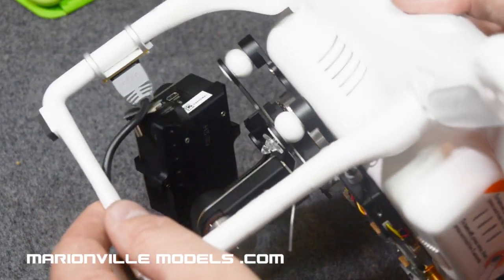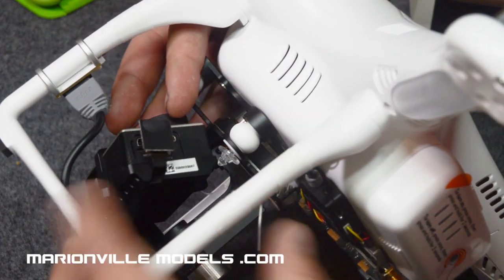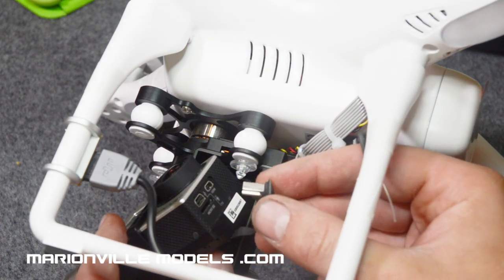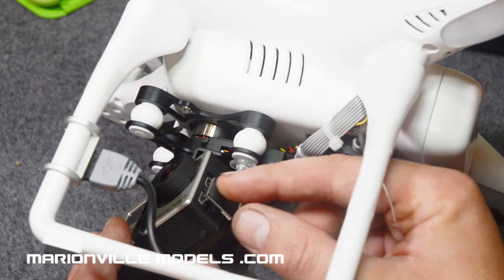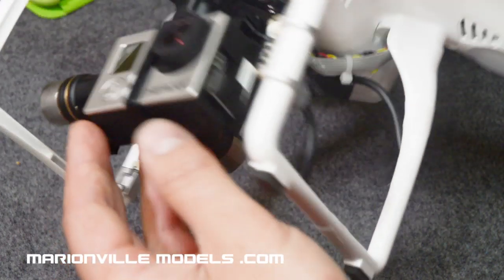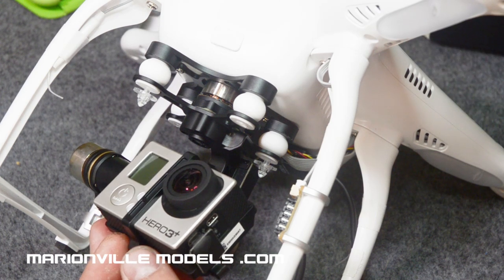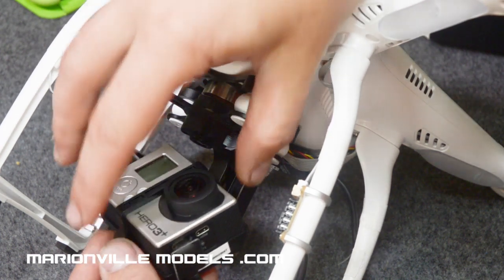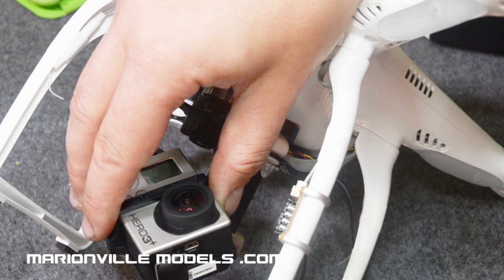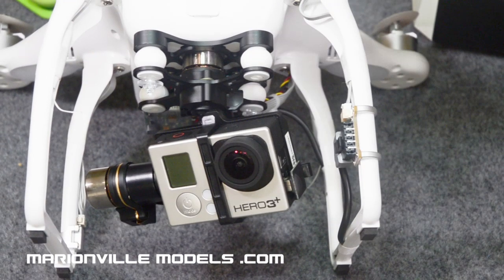Once you've got that on, plug in the USB connection onto the camera. Be very careful when you're plugging this in — as I keep saying, the ribbon is really fragile. Push it home and that's the camera installed onto the bracket. If you're only ever using your GoPro on your Phantom you could leave it mounted on, but unfortunately to access the memory card you do have to remove the USB socket.